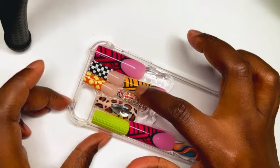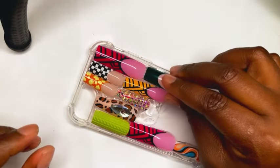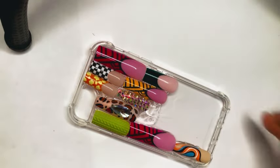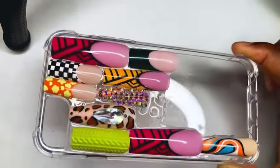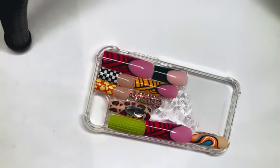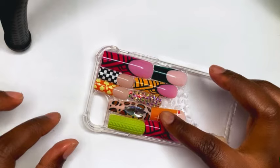That way I can choose the nails wisely and place them on there wisely, because it's like you kind of only get one shot and I did not want to mess this up at all. So I'm applying the glue onto the case in sections and I'm applying the nails onto the case in sections as well.